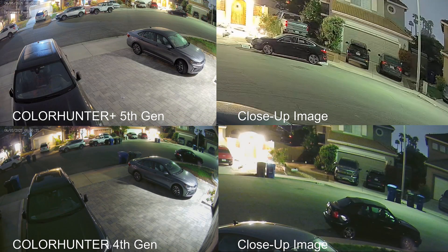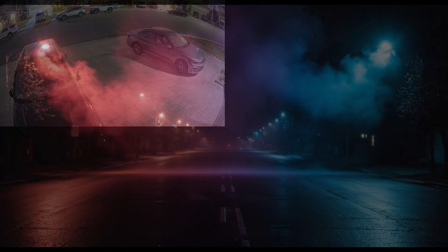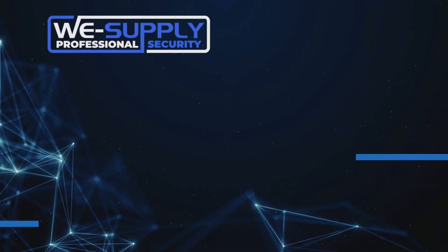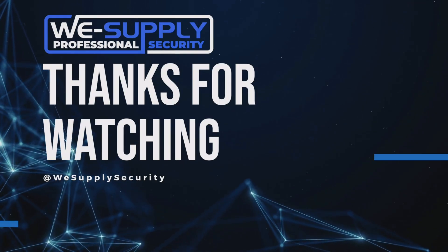Look at the monumental jump in image quality seen in these close-up images between the two different models. Why would you want to settle for anything less than this camera on your next security install? As always, thank you for watching and choosing us for your professional security equipment needs.